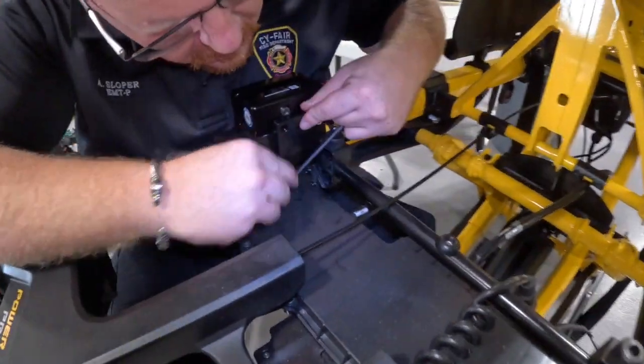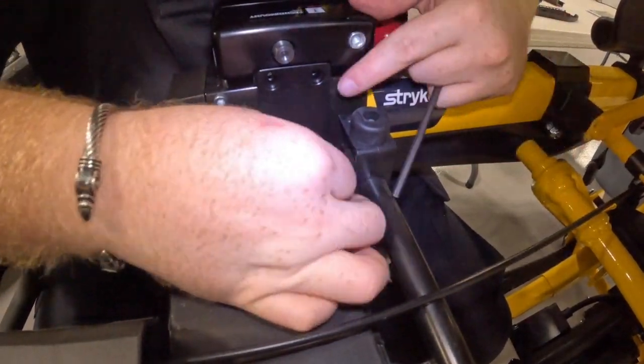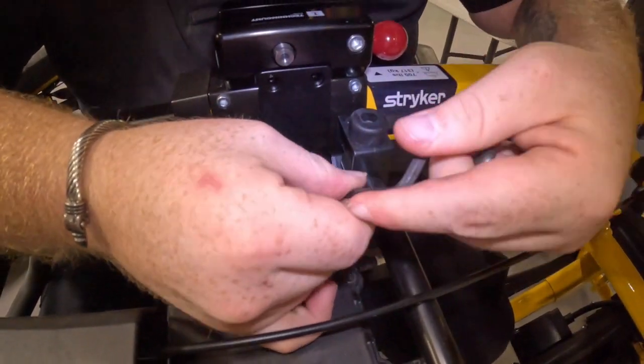Next is the reinforcing plate. Make sure it is oriented in the right direction. Put it on the plate on the inside of the rail and line up the holes. Put the two bigger bolts through the holes. Remember, the one on the patient head end screws in tight.